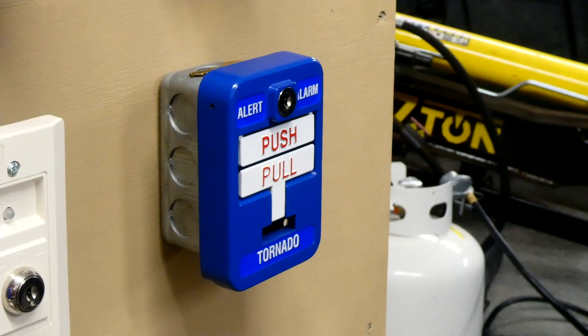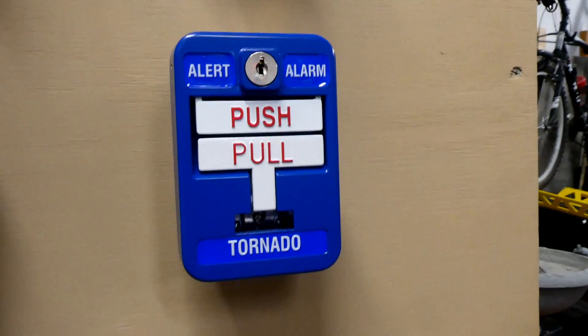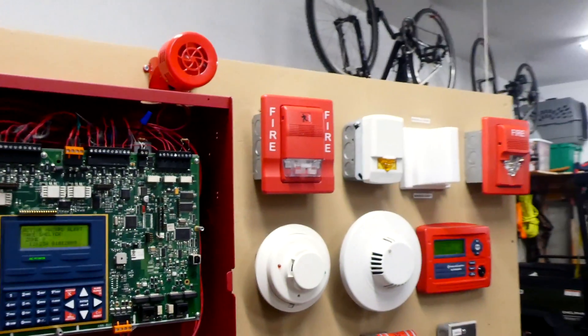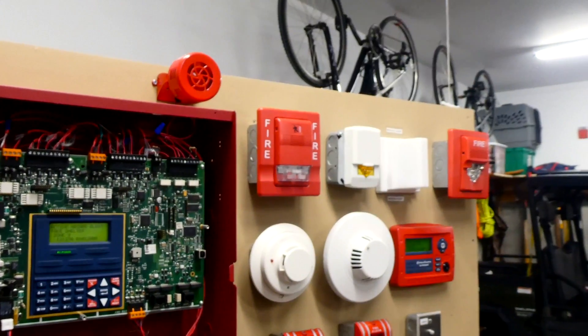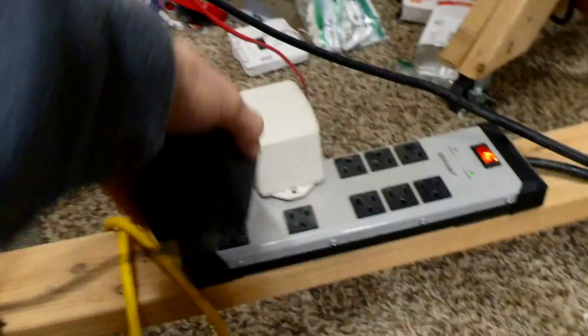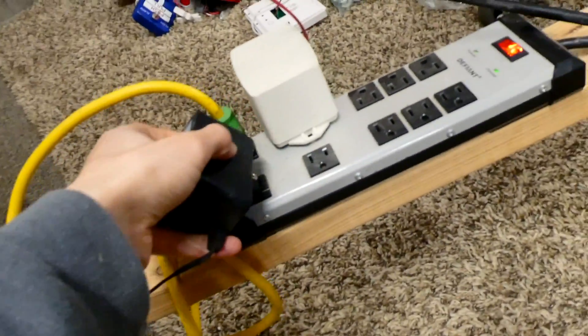Now we can go ahead and pull the tornado alert alarm and see what happens. As I mentioned earlier, this LED amber strobe is wired in with the siren, so we'll go ahead and see both of them activate. Just push and pull. That siren's pretty loud — I just have it wired into a 14-volt DC transformer and it just plugs in, and that's what powers the siren.